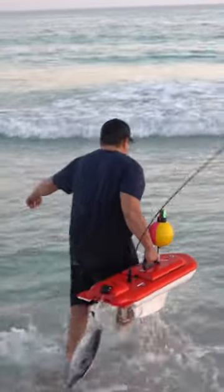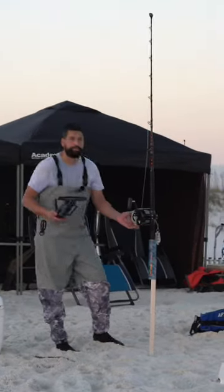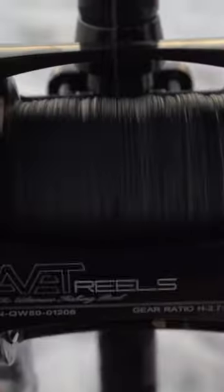Locked in and ready. Jack's going to drop this in the water, and John's controlling the reel back there. This is a very effective and safe way to run out big shark baits without having to get in the kayak. Jack, about how far out are we going to take these?